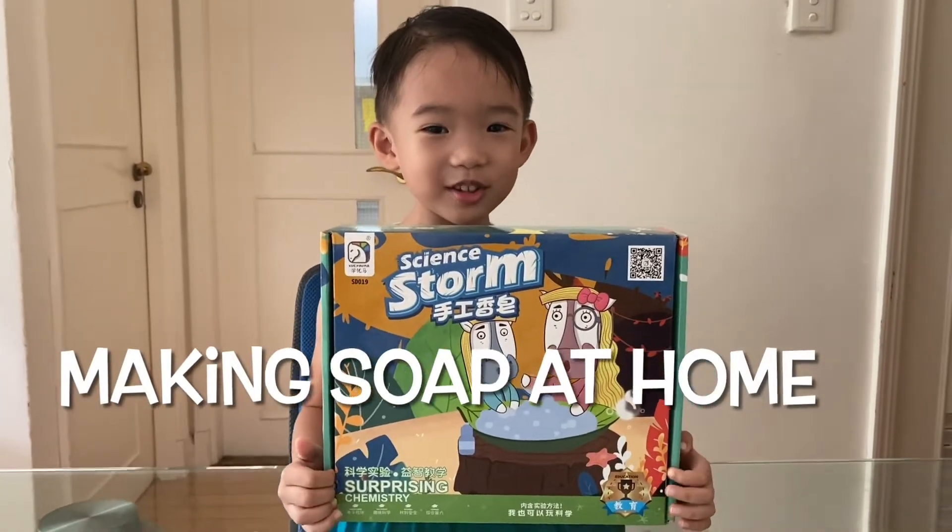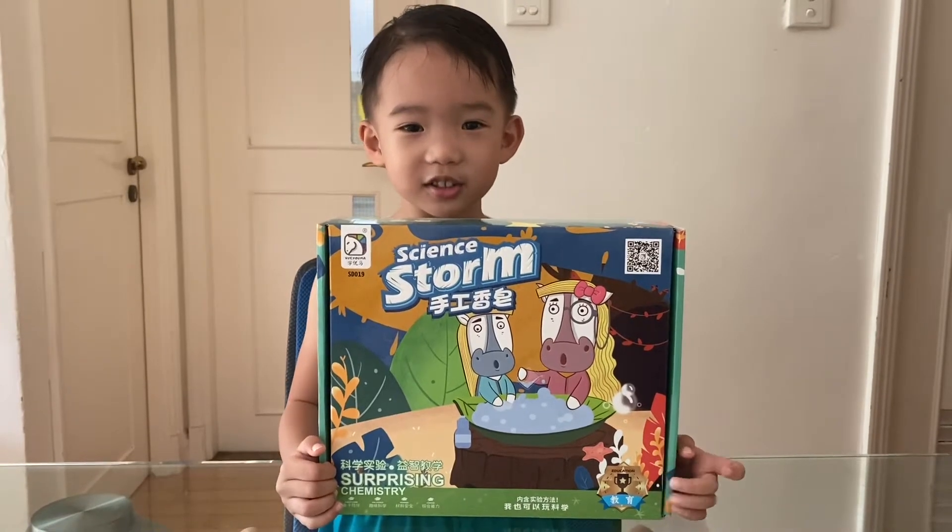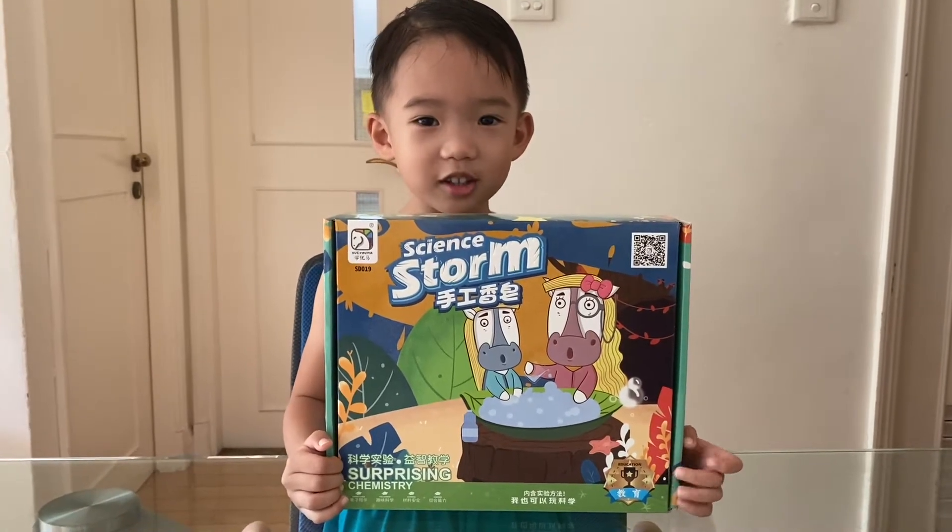Hello everybody, today we're going to make soap. And I have the present box from Ms. Arpita and K3.